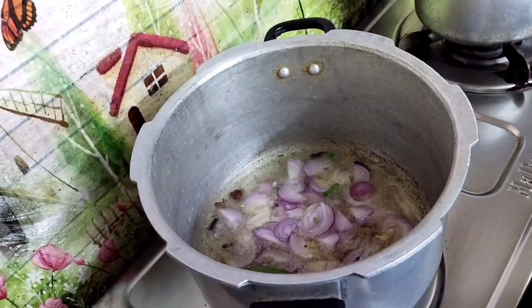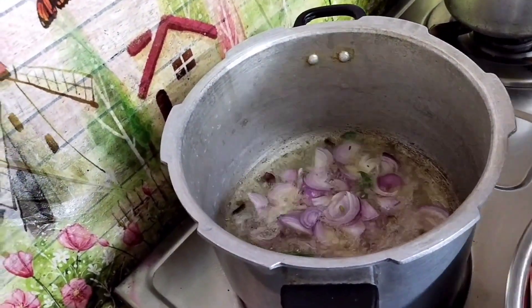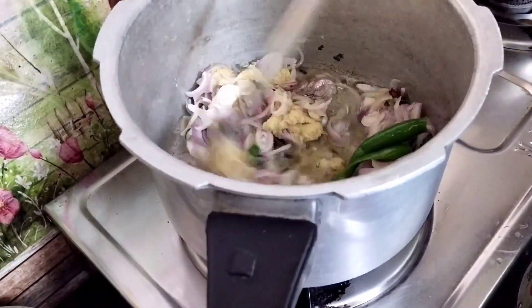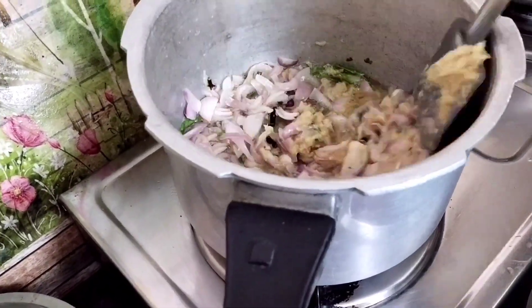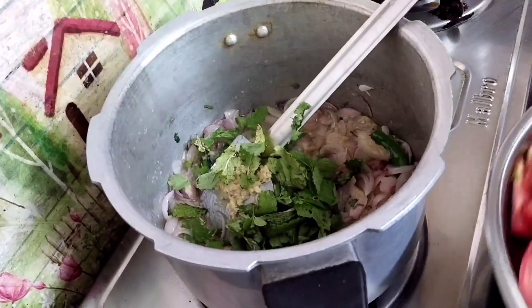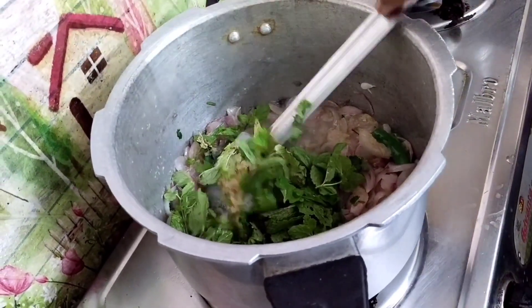I am going to cook everything. I am going to cook the onion and the mango. I am going to cook the onion in a pan.